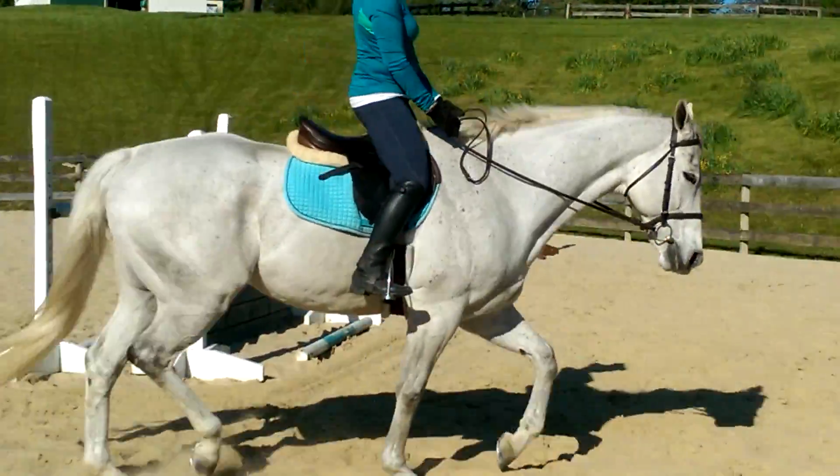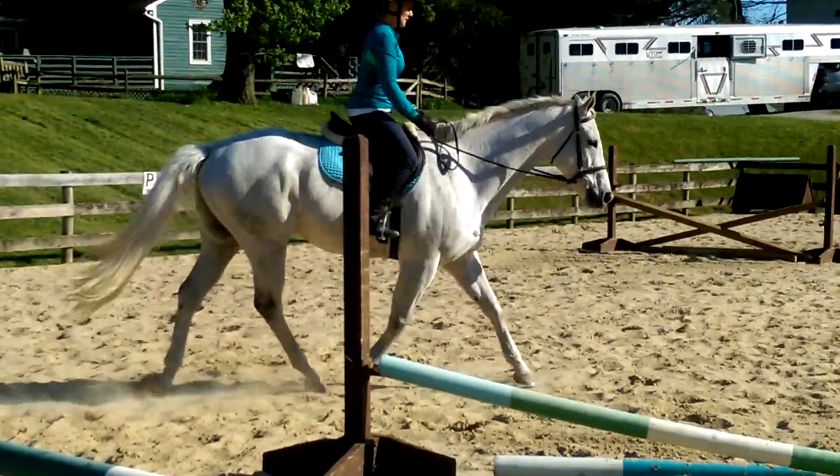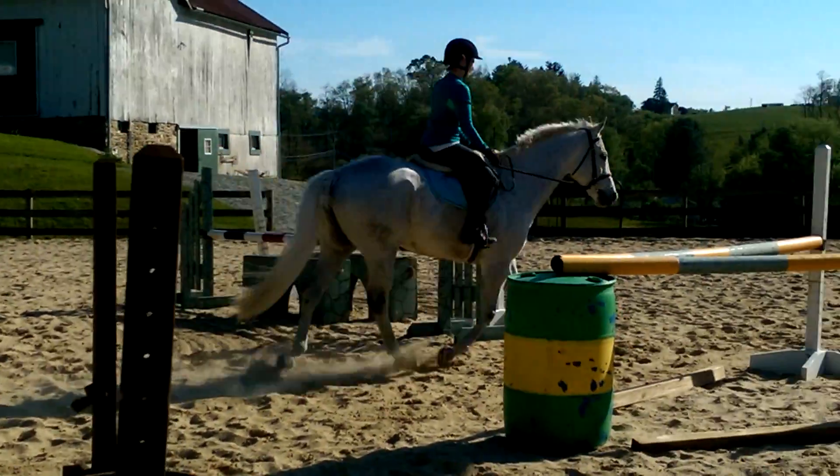Same thing this direction — open up the inside hand. Inside leg on, there you go, bend them around that inside leg.